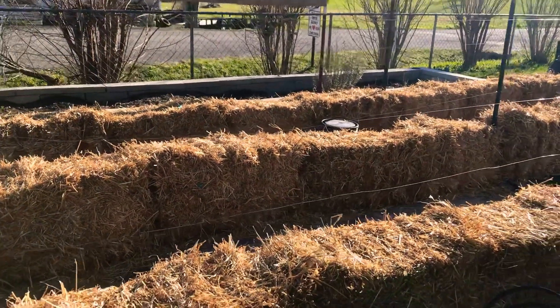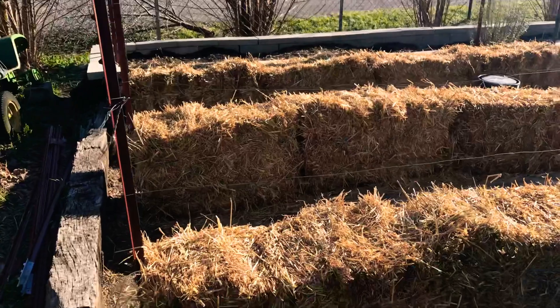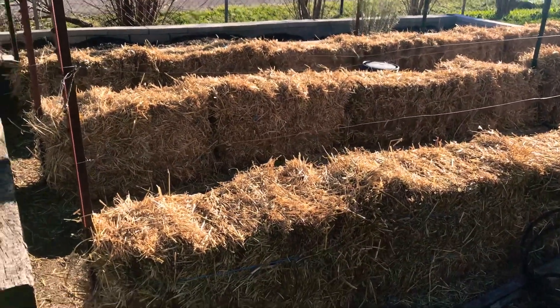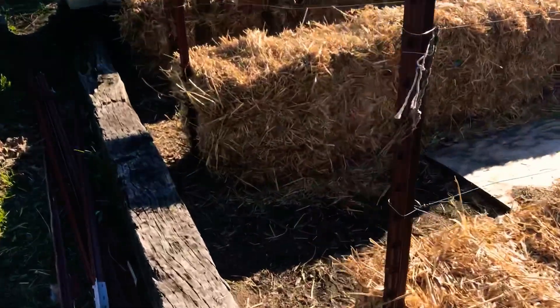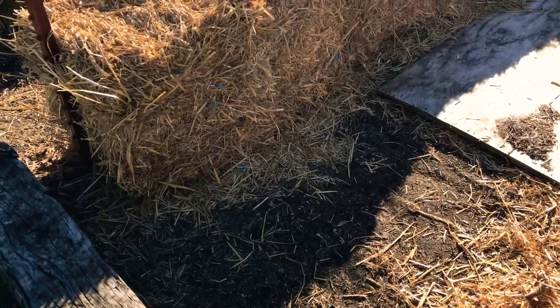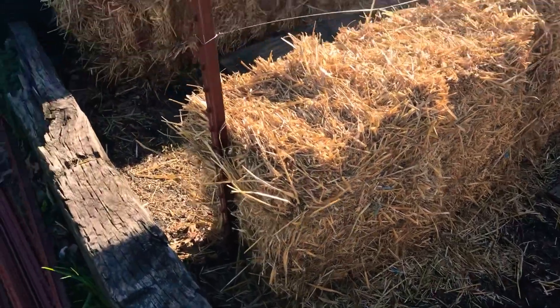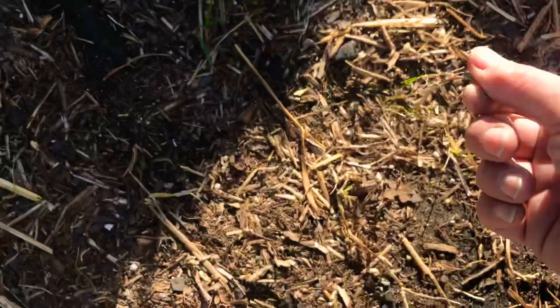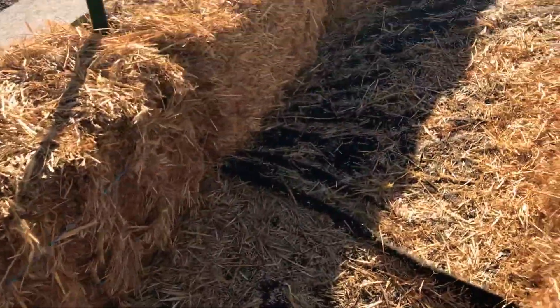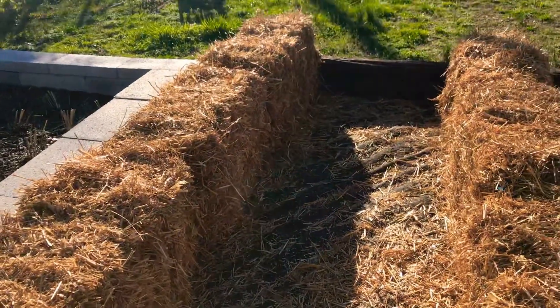Today I got my straw bales on the ground. It is March the 15th. I've got my cattle cloth underneath, the same as I had last year — had to pull just a few weeds. You can see there's maybe a little sprig that's come up from where I mowed the previous year. I have some scrap plywood down as well.